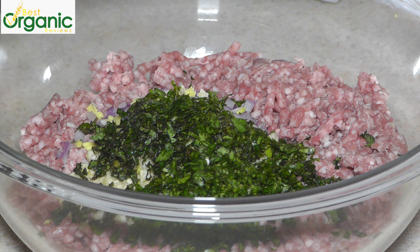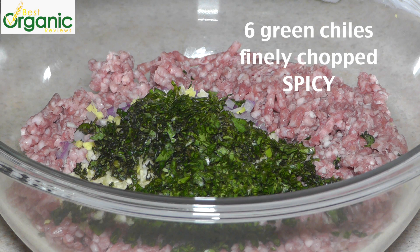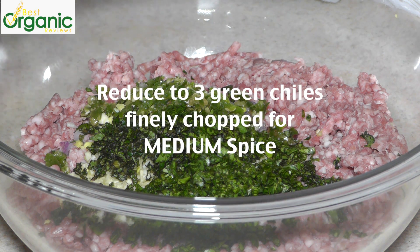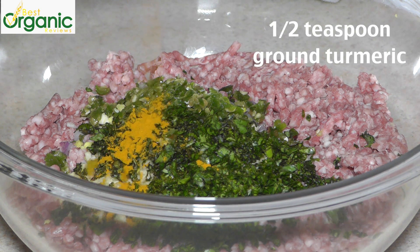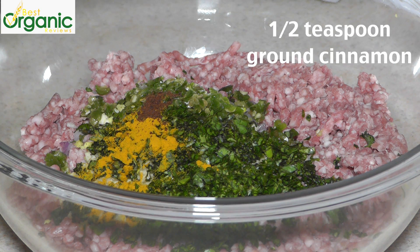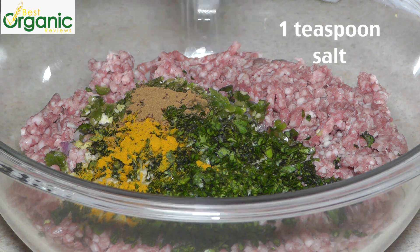I'm also going to add six chopped green chilies. Now these are spicy, so you can add less if you don't like it that spicy. Half a teaspoon of ground turmeric, a quarter teaspoon of ground cloves, half a teaspoon of ground cinnamon, and one teaspoon of salt.